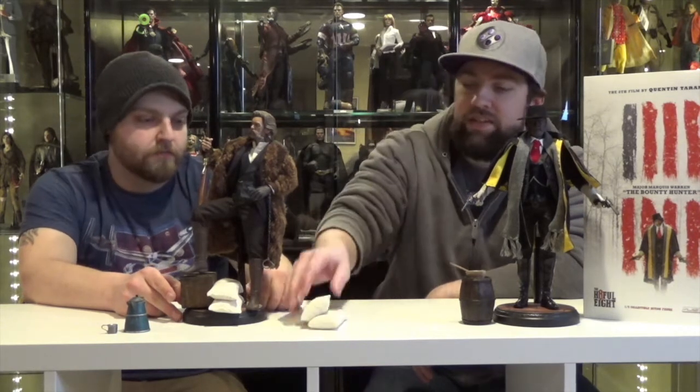Let's start with John Ruth, the Hangman — that is Kurt Russell's character. The accessories that they did were chosen very wisely. I think they did a good job. For those of you that haven't seen the movie, don't mind the coffee pot and the coffee cup. I thought it was cool, though — they got the coffee bags. Those actually look like little sandbags.